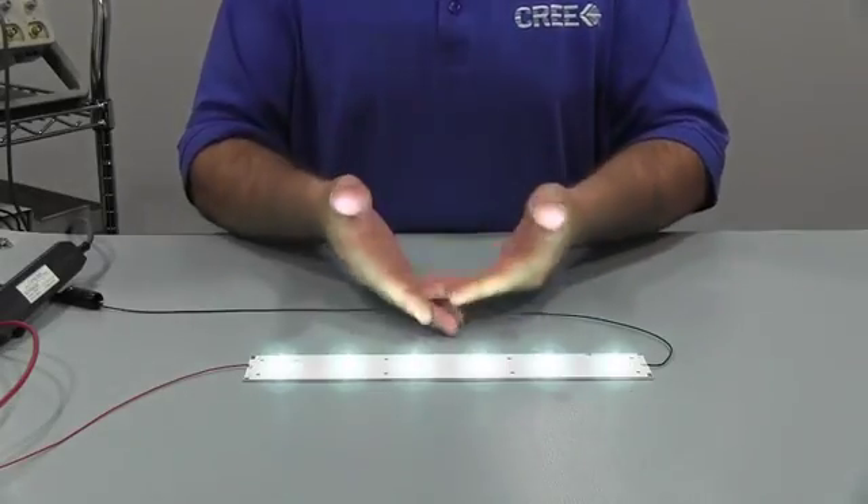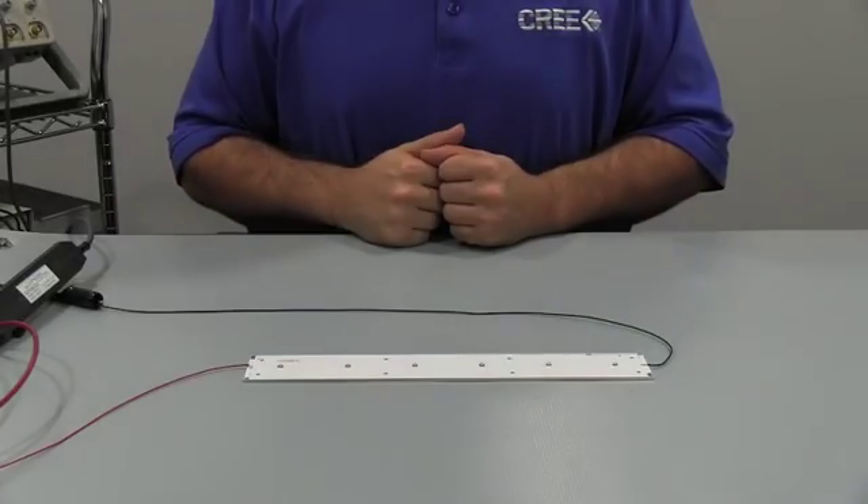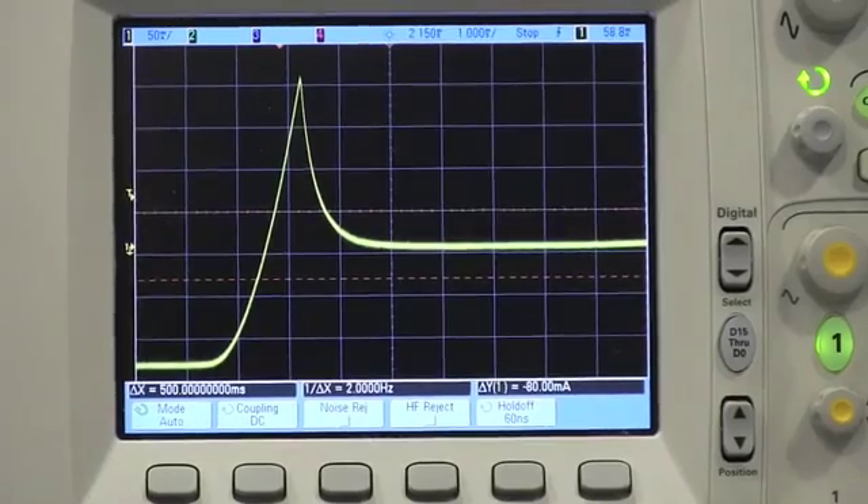Next, we will demonstrate hot plugging. This will consist of connecting the LEDs to the energized power supply. Here is an example of the type of waveform occurring during a hot plugging event.